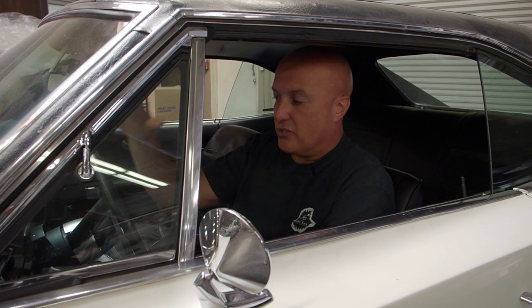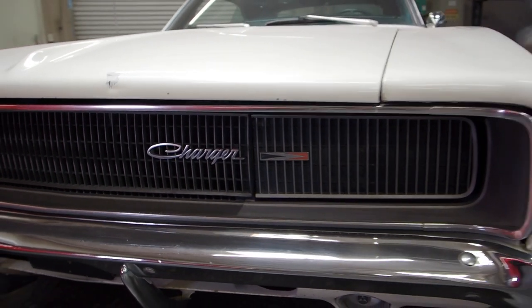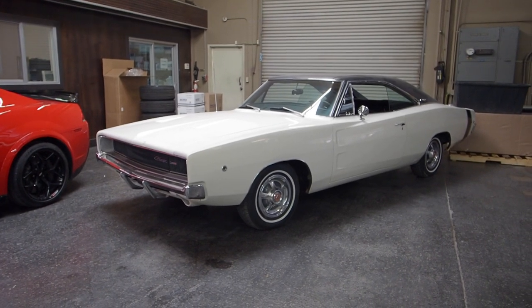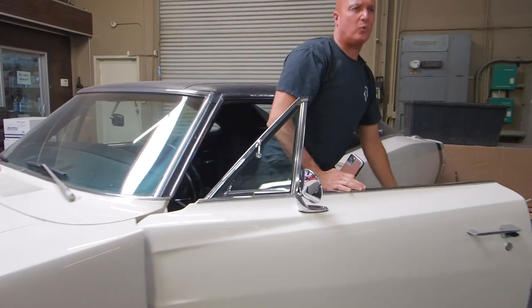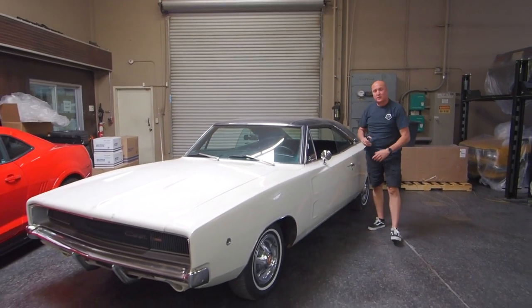So, how about a 68 Charger? What we have here is a 68 Dodge Charger, and this is a completely original car with just a hair over 50,000 miles. It's a car that I've had on my radar for a long time, and it's something that I've wanted to build. I'm pretty excited about it — I've been wanting to do one of these builds for quite some time, and this is the perfect car to start with.